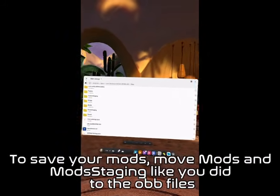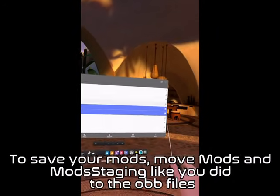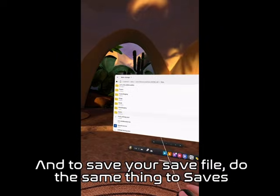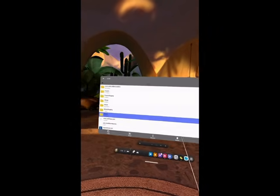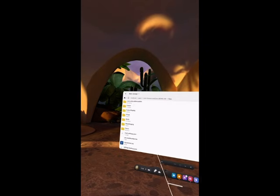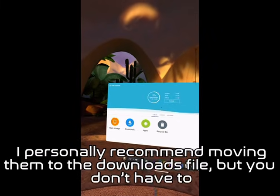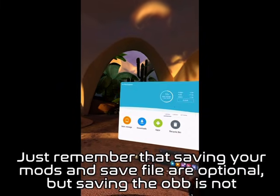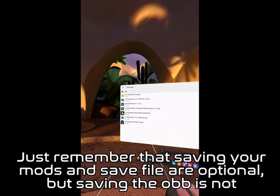To save your mods, move the Mods and Mod Staging folders like you did for the OBB files. And to save your save file, do the same thing to Saves. I personally recommend moving them to the Downloads folder, but you don't have to. Just remember that saving your mods and save file are optional, but saving the OBB is not.